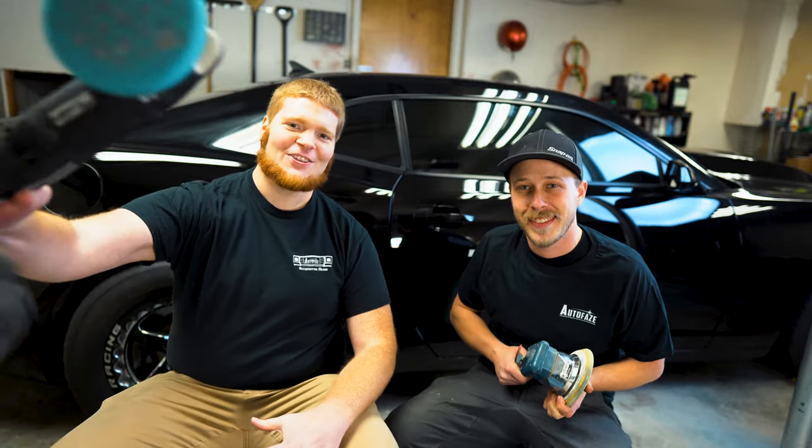Welcome to Outer Phase! I'm T. Brin and I'm Tyler. Today we're going to be learning about color sanding and polishing.